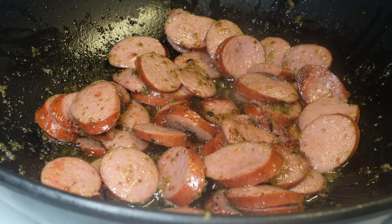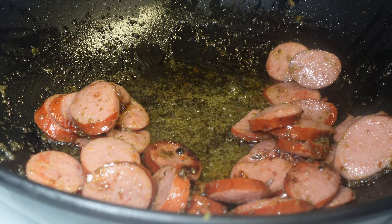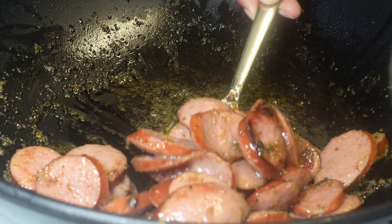After frying for about seven minutes on medium-high heat, I begin to remove the sausage out of the pot and put it somewhere separate, because we're going to add the sausage back in soon. We're going to use that same oil to fry up our veggies — you'll see that coming soon.